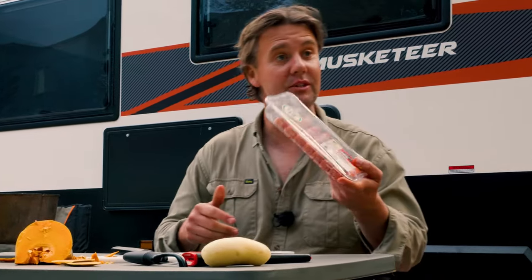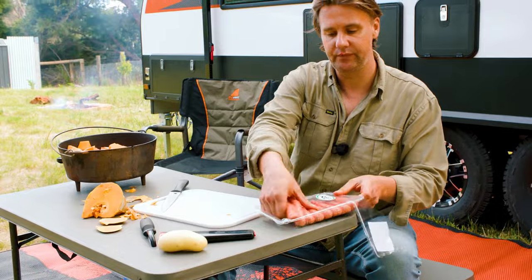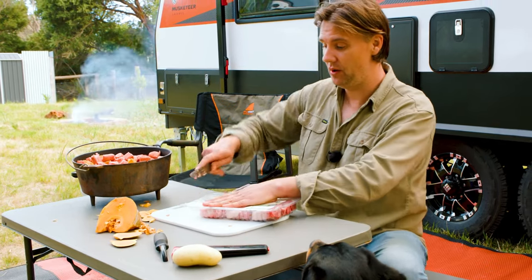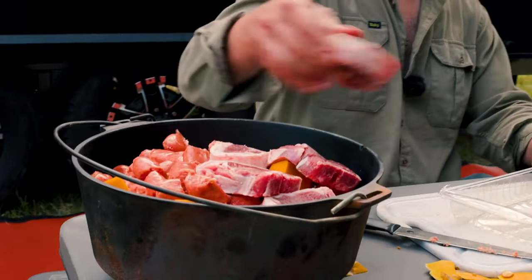Now it's time to throw in some sausages. You know what, I reckon you could throw these sausages in whole if you wanted to — I'll chop them, but you could literally just throw them in whole. And now we have some lamb loin chops that we will toss in. Okay, that pot is just about full.